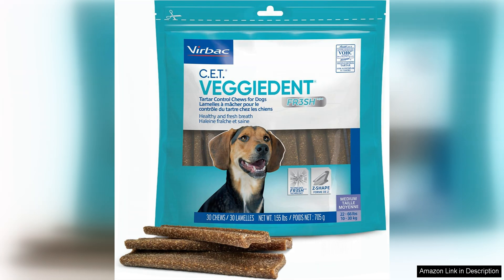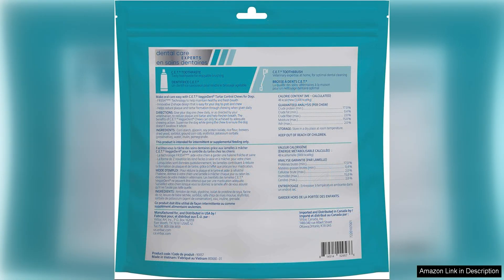One of the standout features of these chews is their unique triple action formula. They not only help reduce Tata formation, but also freshen breath and support overall oral health. The inclusion of enzymes helps break down plaque and Tata, while the abrasive texture of the chew helps scrub away build up.